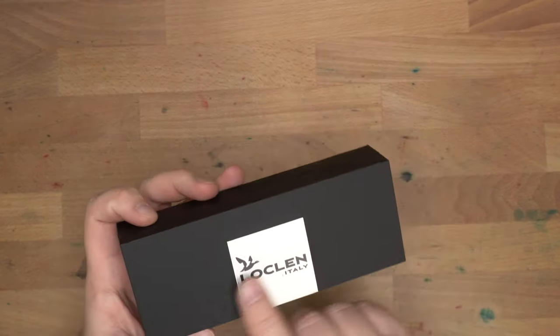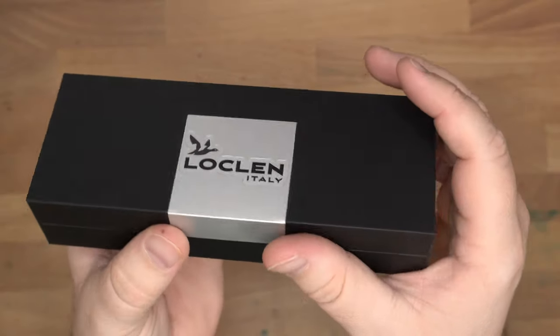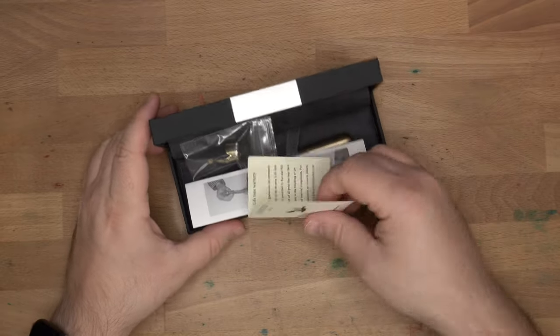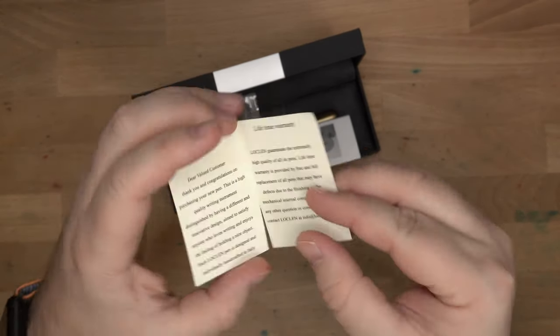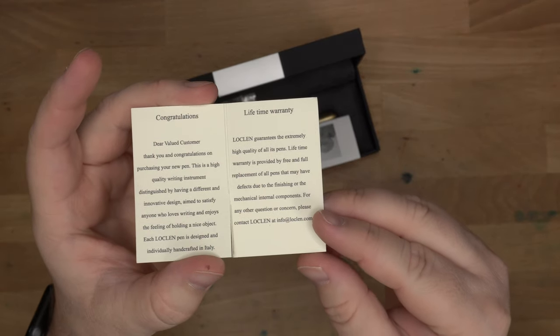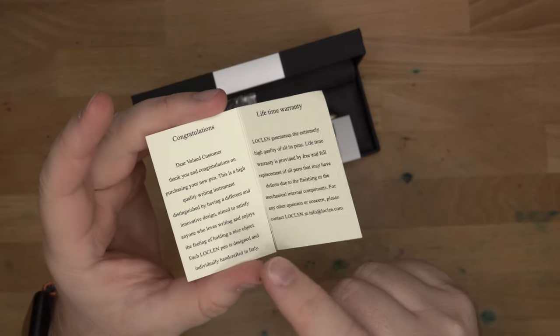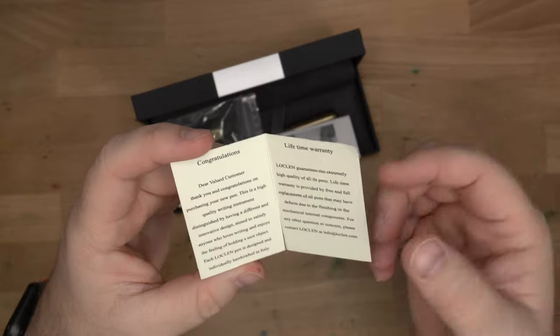So this is the box it comes in. It has a nice metal insert. It has a Lachlan Italy sticker - it's kind of a sticker situation, but it looks nice. Good box. Open it up, and there's all kinds of stuff in here. Firstly, we have this little book here. It says Lachlan Italy Writing Instruments, and it says these are all designed and individually handcrafted in Italy. I kind of think Lachlan is like one guy who's making all these pens, which is pretty cool.